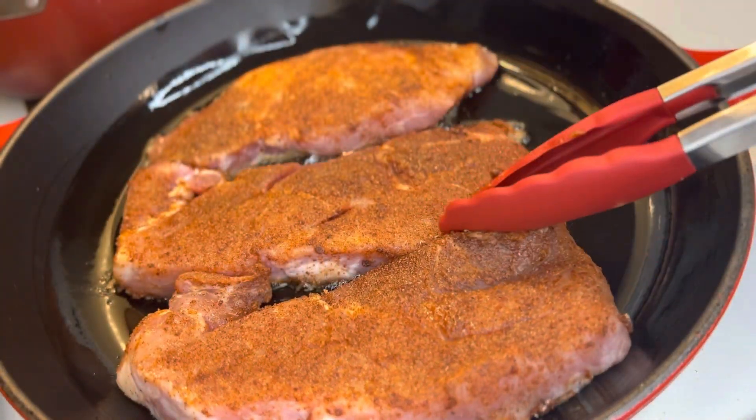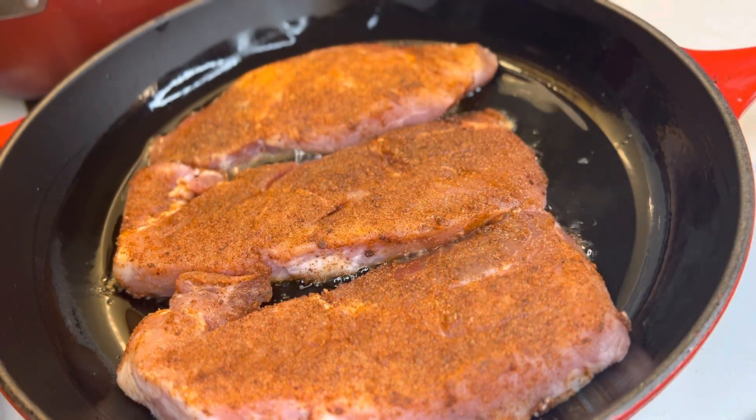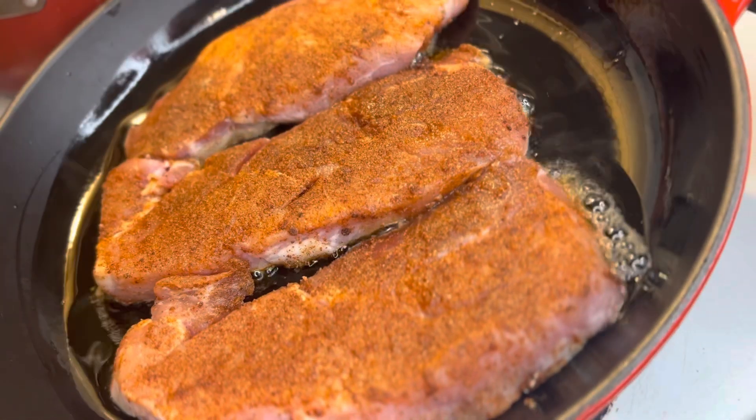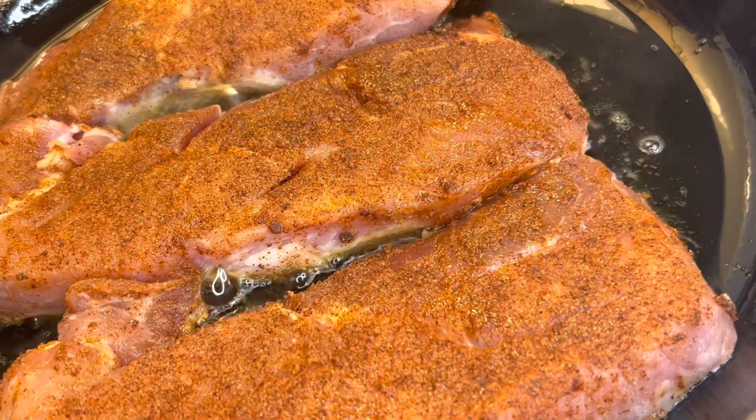They don't have to be cooked all the way because they're going to cook more inside of the gravy. Cook them for five minutes, and make sure that oil gets underneath — sometimes you might need to lift your steaks up and move your pan around so some of the oil can get under the steak.